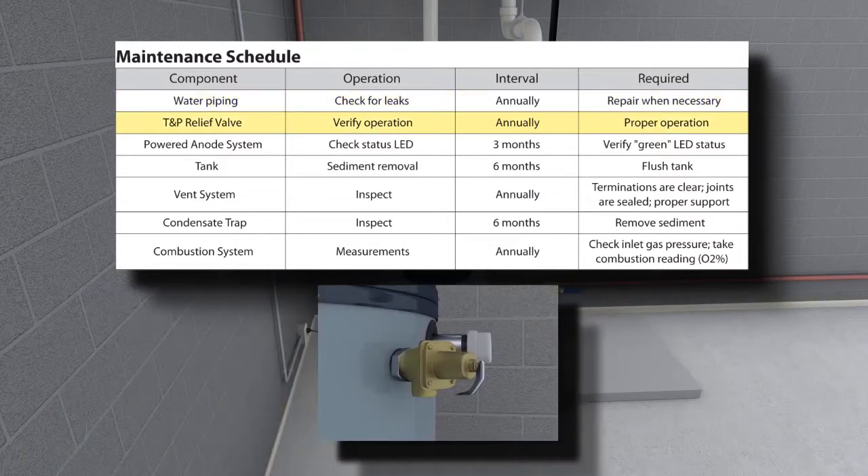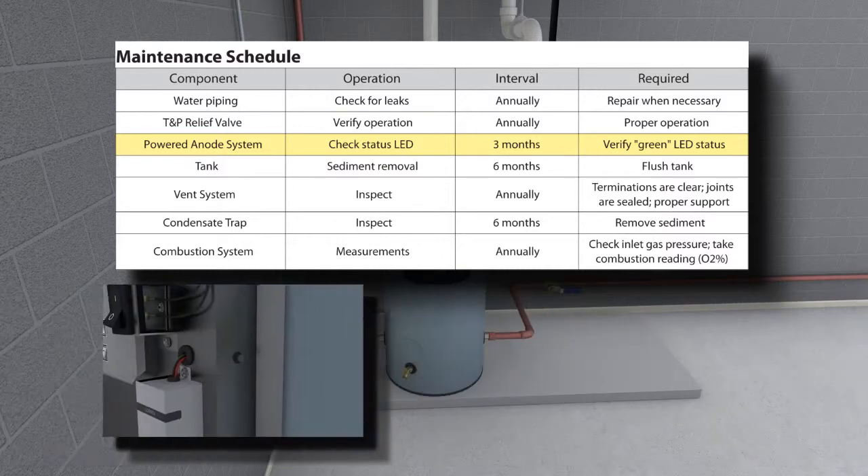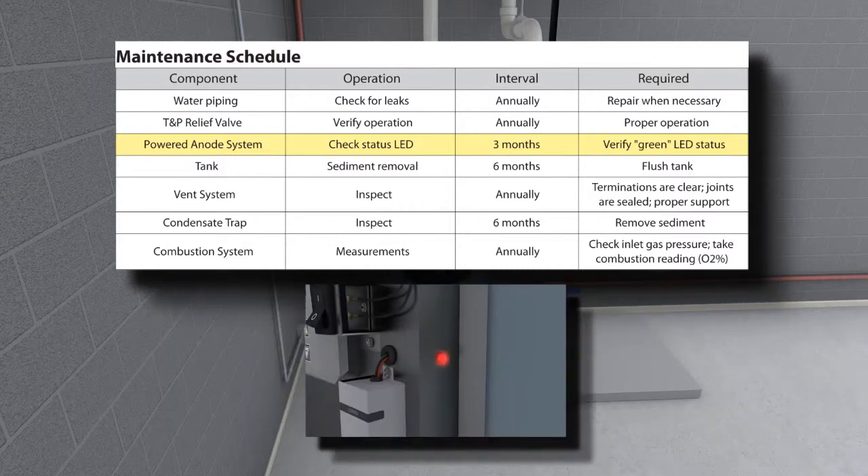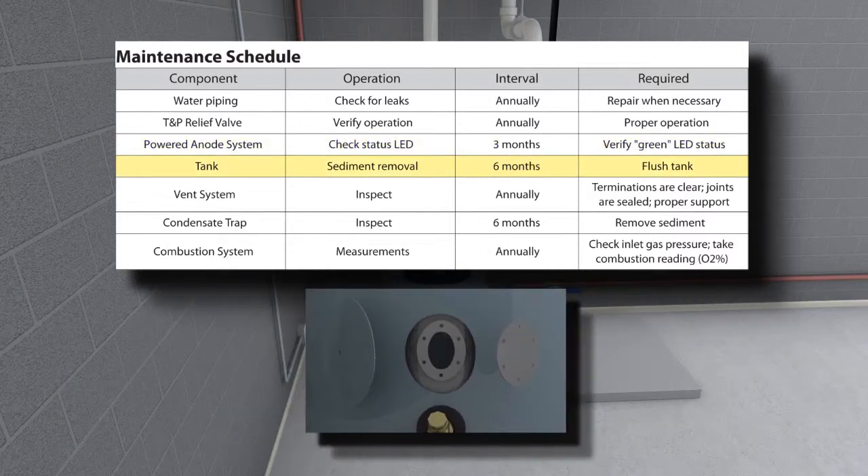The TNP valve function should be checked every year. The cathodic protection system module and status LED are mounted on the control panel under the cover. The status LED will be green if the system is functioning properly, and will flash red if there is a system error.